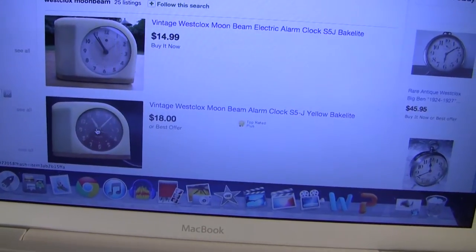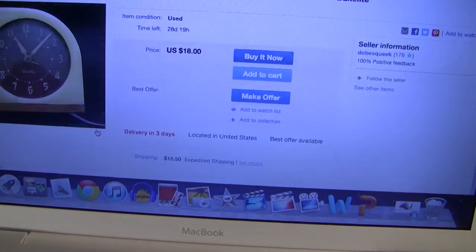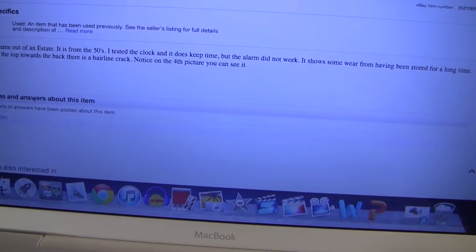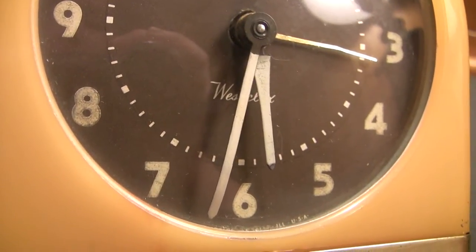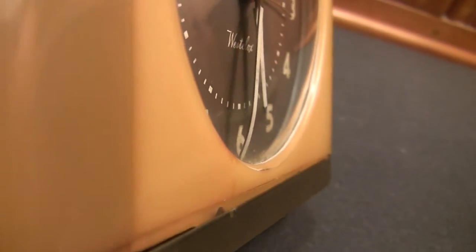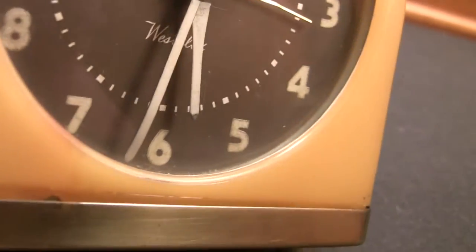We've got one here where the person states that the alarm does not work. The hour and minute hands are in good condition, though I don't know if the minute hand is supposed to be curved as it is right now — it's a fair bit more curved than the hour hand.